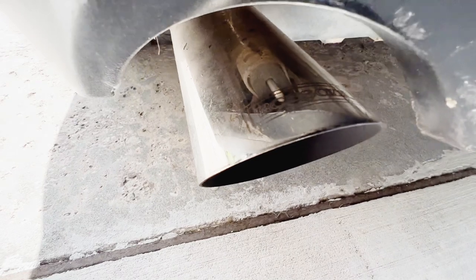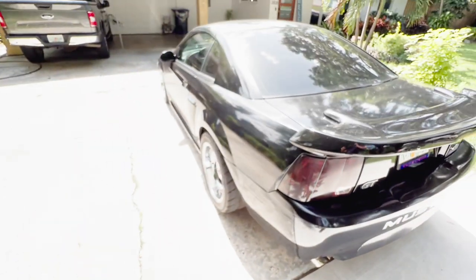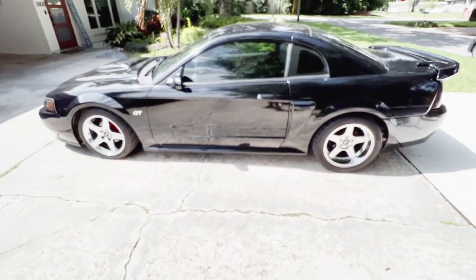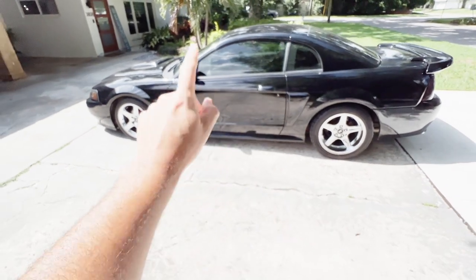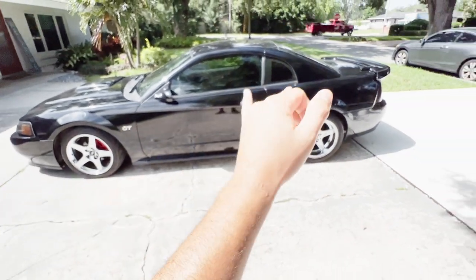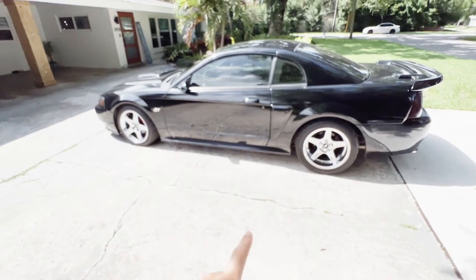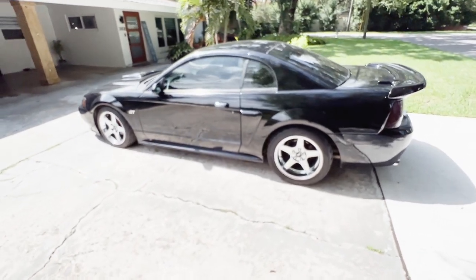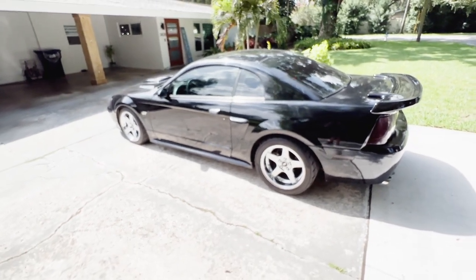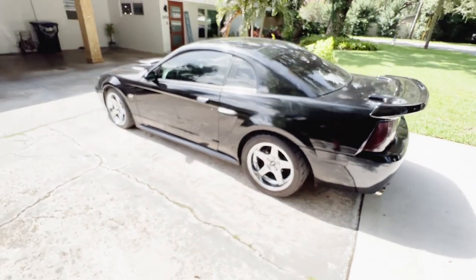We have a Bassani exhaust. So that is the setup on this car. I'm gonna go ahead and start it up for you. This is a cold start on a 2001 Ford Mustang GT — BBK long tube headers, SLP resonators, Bassani exhaust. I'm also gonna rev it out a little bit so you guys can hear what it sounds like. Everyone kind of customizes their exhaust and there are different opinions on what's best, but I think this car sounds fantastic the way it is right now.